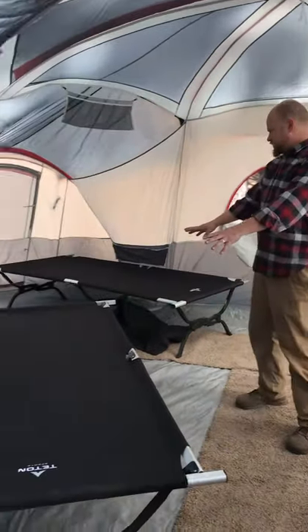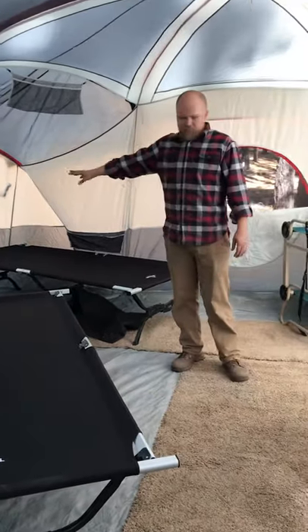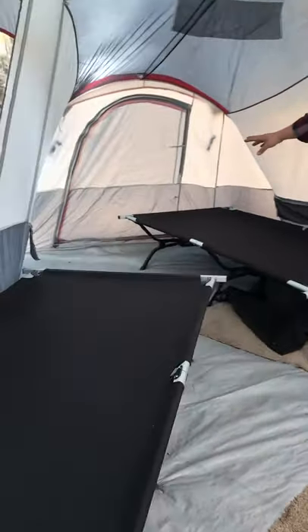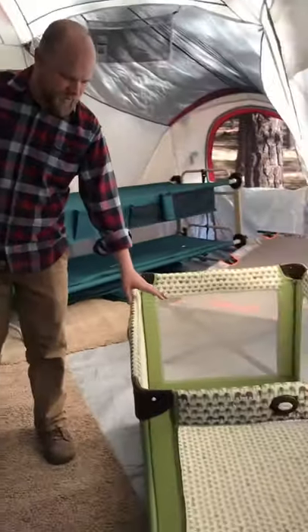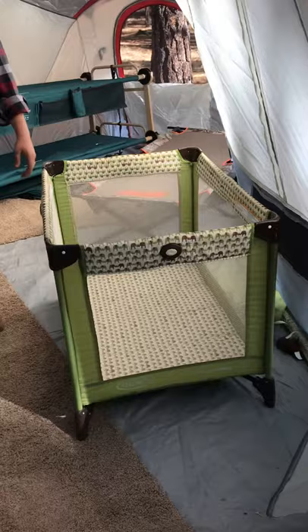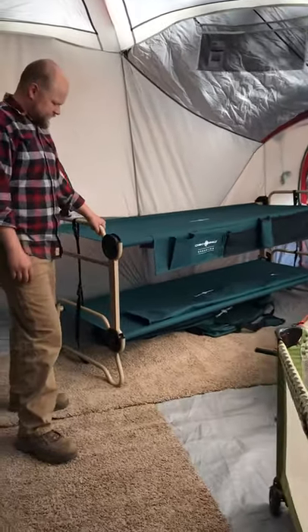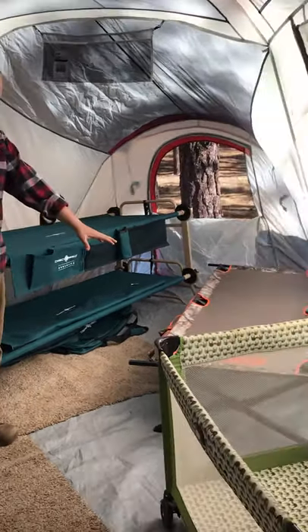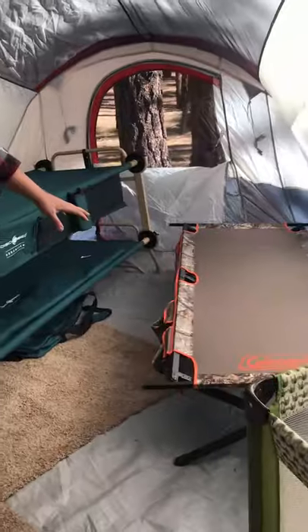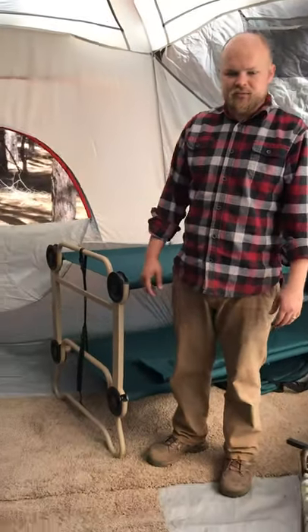We have our two big cots for me and my wife over here, which gives us a little extra space on the side for some gear as well. Right here we have a pack and play — our six-month-old sleeps in that. And we just recently got the bunk bed cot, the Disco Bed, that allows us to put two kids in one area, and we also have another cot over here. So we're able to get six people pretty comfortably in this tent, which also allows us some extra room in the middle for walking and maybe playing some games in the evening.